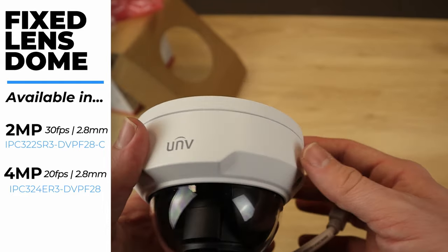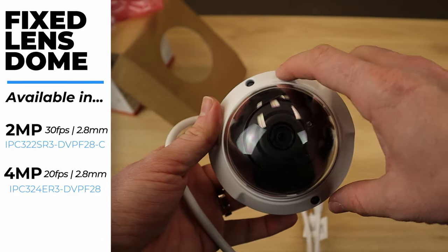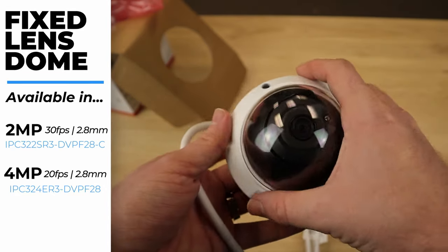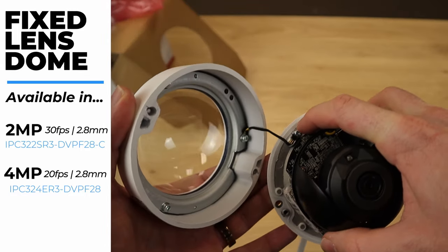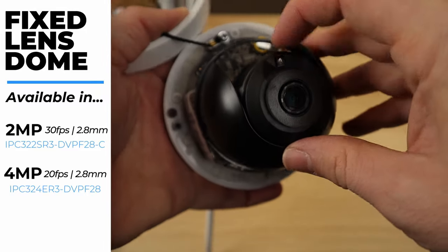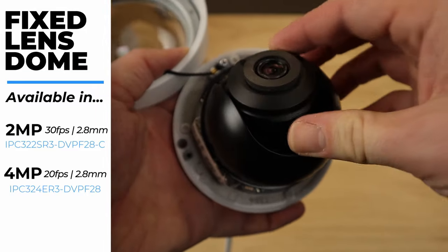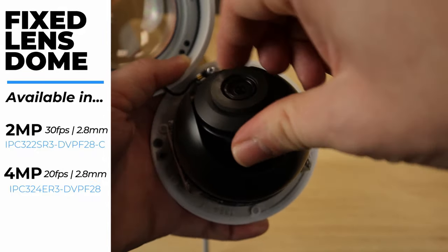To get under the dome we have these two hex screws, and there's a security screw to hold the dome in place. Once it's installed you can make pretty simple angle adjustments either up and down just by grabbing the lens and pulling it. You can also rotate the lens if you need to.